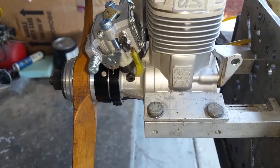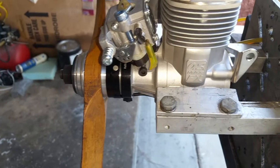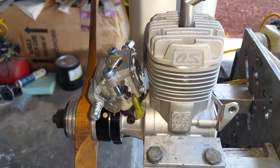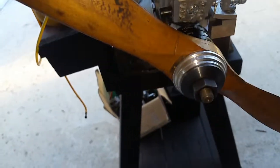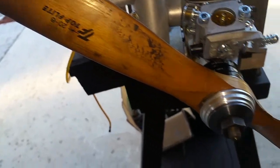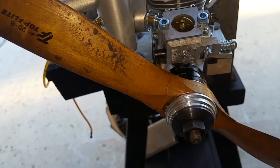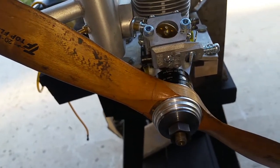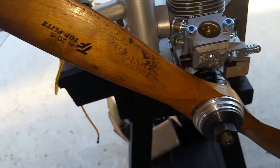Hello everyone, this is Adrian from CH. I have this engine for several months now, just playing around, and finally I got to it. This is an OS Max 160 FX - it's been converted to run on gasoline. Pretty sweet engine. I think what I have drilled for the shaft prop size - the shaft was a Top Flight 26 - I think it should go with a little bit smaller prop, maybe in the 18x8, 18x10, or 19 range, even though with this one it's going pretty good.